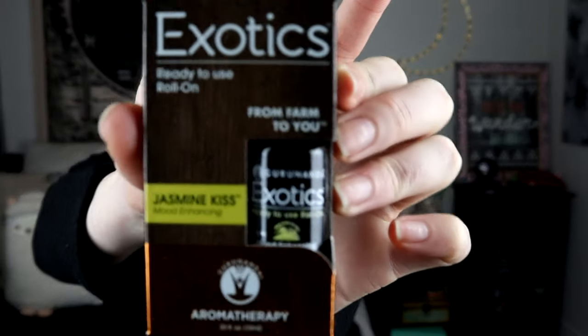Exotics Ready to Use Roll-On from Farm to You, Jasmine Kiss — and it's mood enhancing. I'm not a huge fan of Jasmine, but let's see. It's actually glued in there. I'm going to smell it. Okay, it's super dusty from all this stuff in the box. It's a very strong scent — if you have an Earthbound near you in the mall, this smells like Earthbound. It has that very strong, incense-y scent, which isn't necessarily my favorite.